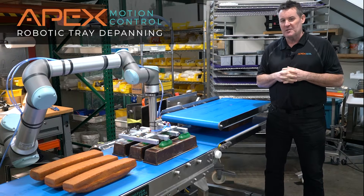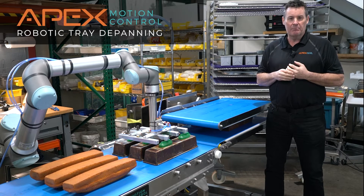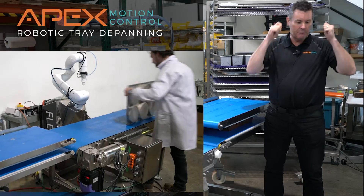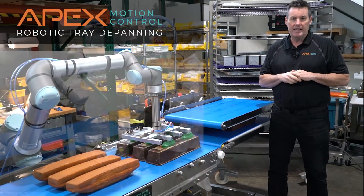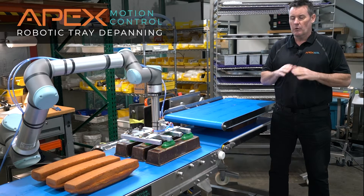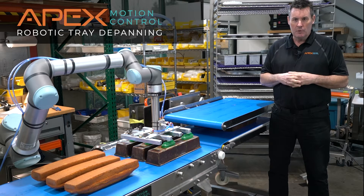Welcome to our first Minute in Motion in 2024. One of the problems we get asked about all the time is de-panning product. It is one of the worst jobs in the plant, where somebody has to take a pan and flip it upside down, or smack it against the table to get muffins, cakes, or loaves out of the pans. It's a horrible, repetitively stressful task — no value added to it.